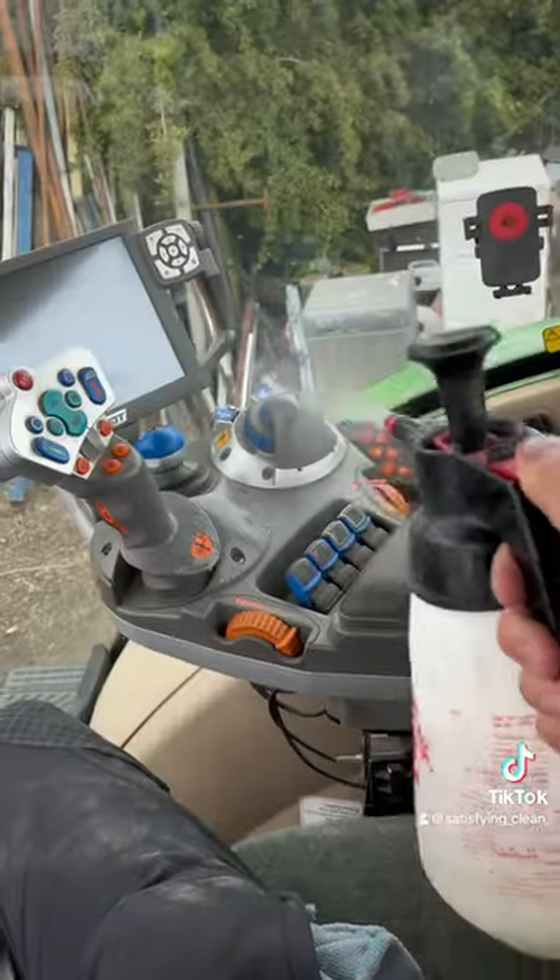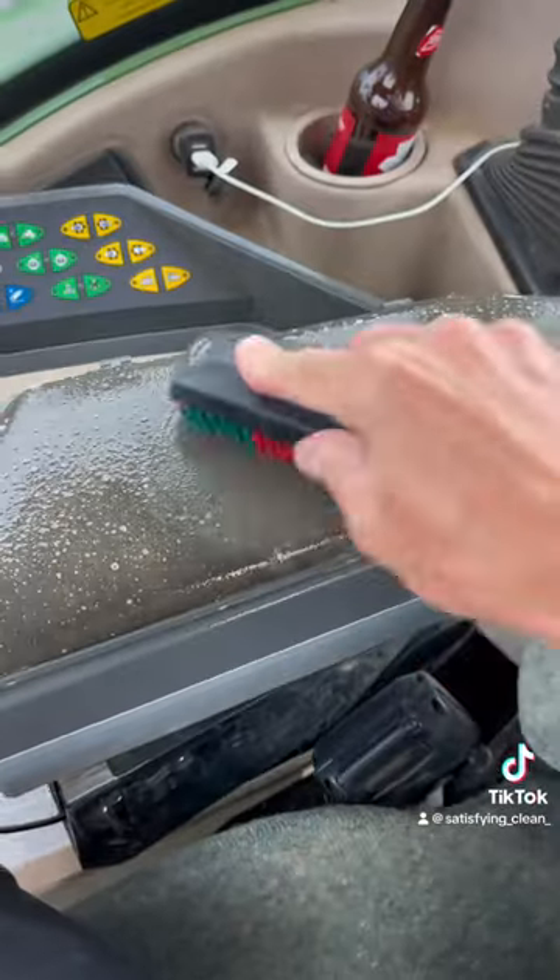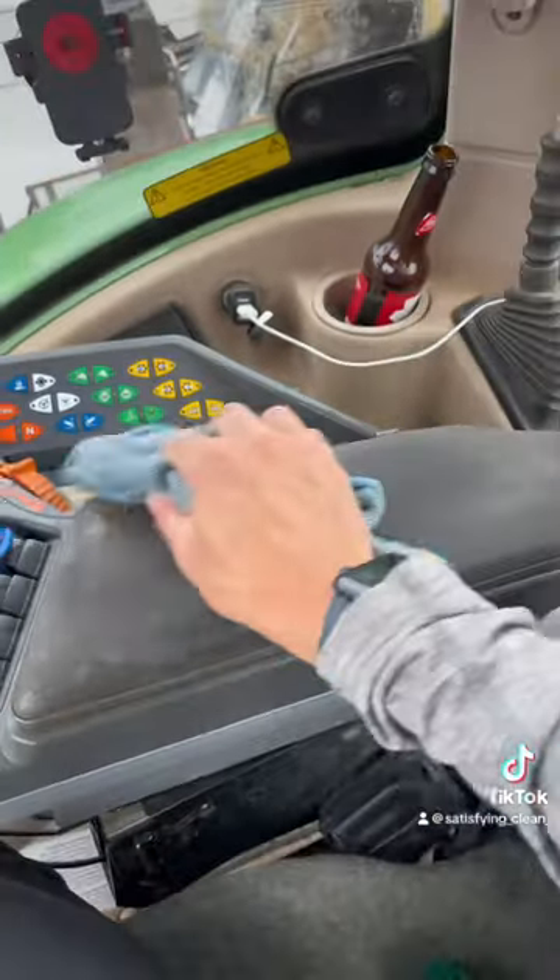Then I start spraying the controllers and the dash with Citrus Wash to break down any dirt. I've never broke any electrics doing this, but obviously, if you don't feel safe doing it yourself, then please don't.